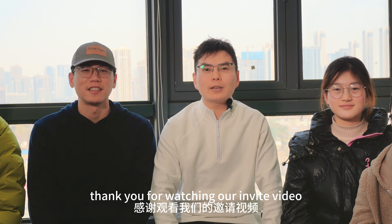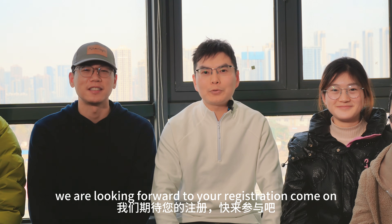Thank you for watching our invite video. We are looking forward to your registration. Come on, register now!